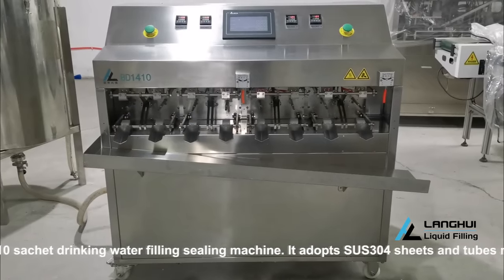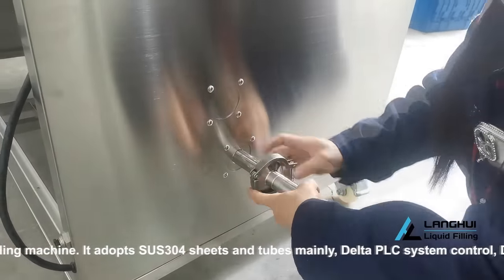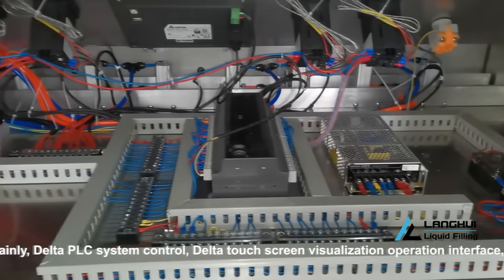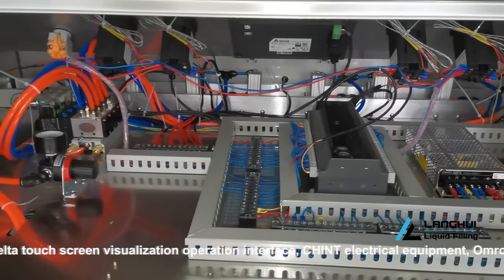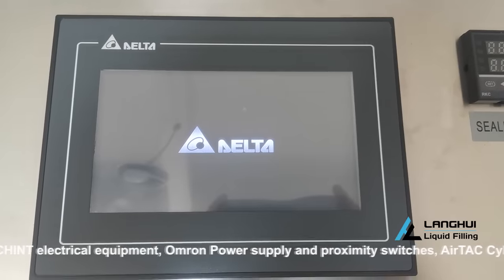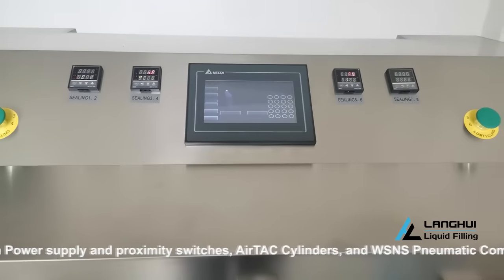BD1410 Sachet Drinking Water Filling Sealing Machine. It adopts SUS304 sheets and tubes mainly, Delta PLC System Control, Delta Touchscreen Visualization Operation Interface, Chint Electrical Equipment, Omron Power Supply and Proximity Switches, AirTac Cylinders, and WSNS Pneumatic Components.